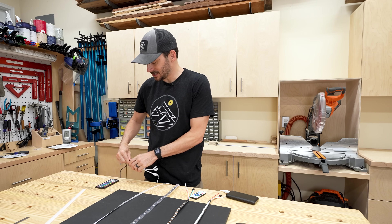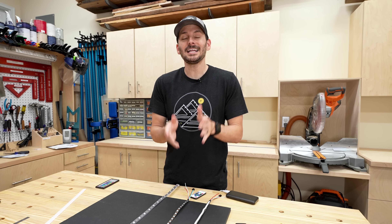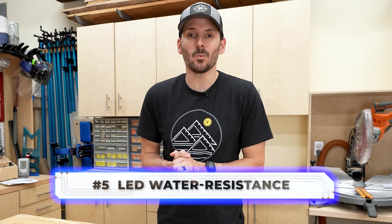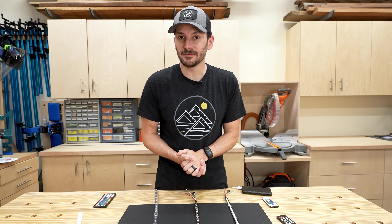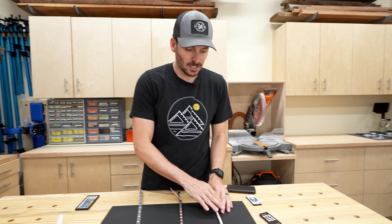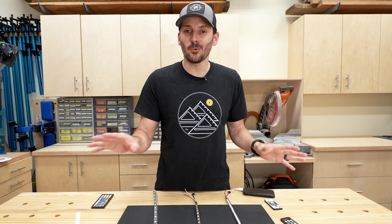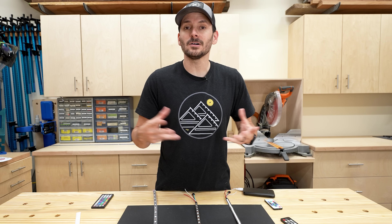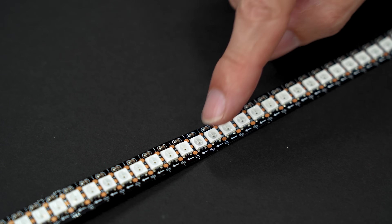The fifth thing to look out for is where you're going to be using the LEDs in relation to moisture and water. There are three water rating types. IP30 has basically no water resistance - all exposed circuitry - and if water crosses those pads it will short out and ruin your strip.